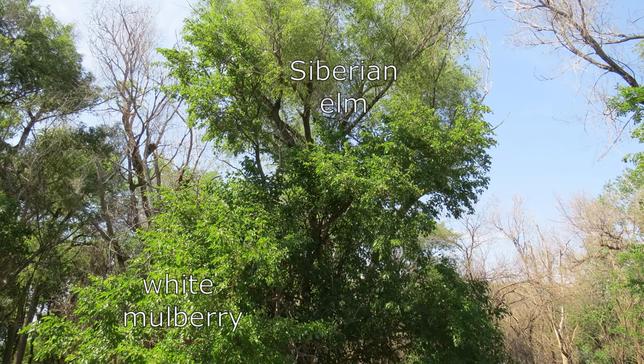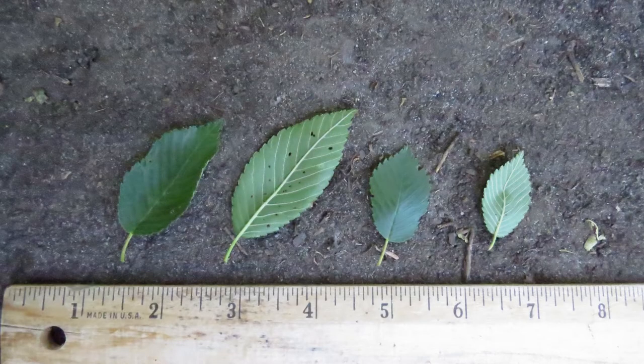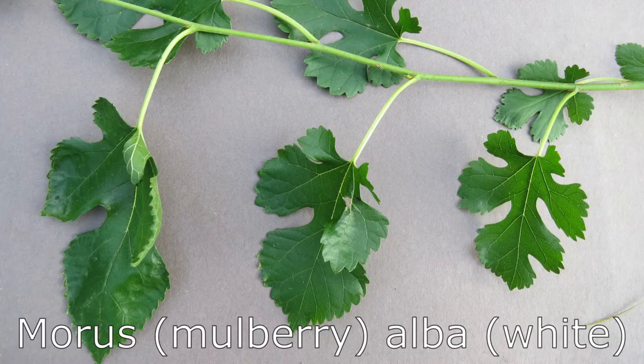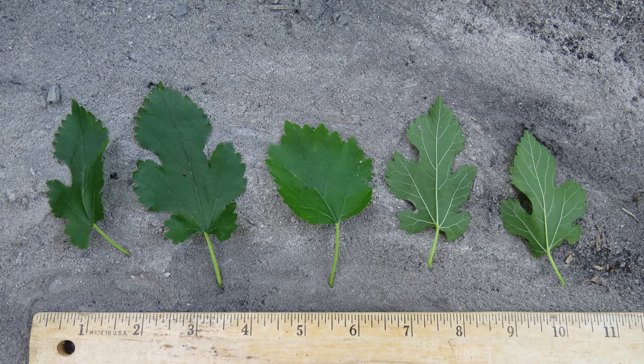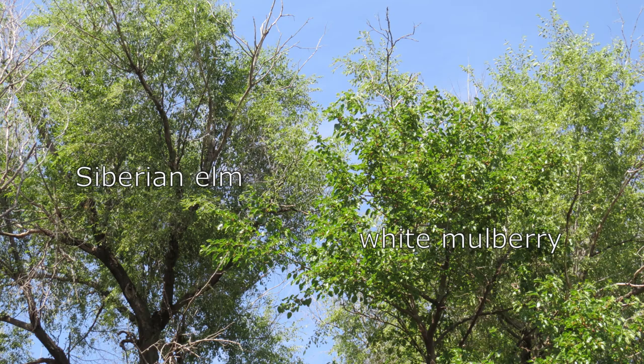There are two non-native invasive trees growing on my property that are preventing more desirable trees from flourishing. The Siberian elm, Ulmus pumila, often called the Chinese elm, was planted by the millions across the Great Plains for windbreaks. It is native to Siberia, China, and Korea, and unfortunately produces masses of seeds with seedlings sprouting nearly everywhere. The white mulberry, Morus alba, was introduced from China to North America. It was planted on my property as a source of fruit, as the berries are quite delicious. Unfortunately, birds love the berries and spread the trees far and wide. Both species grow abundantly on my property, preventing native trees from growing because they compete for sunlight, moisture, and nutrients.